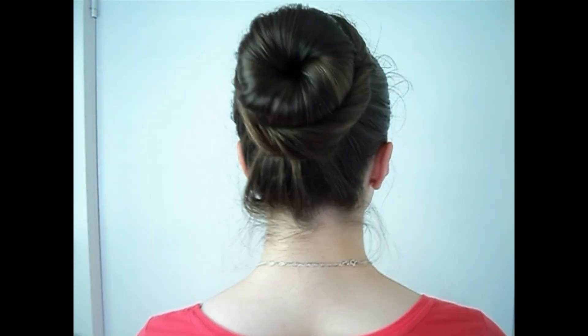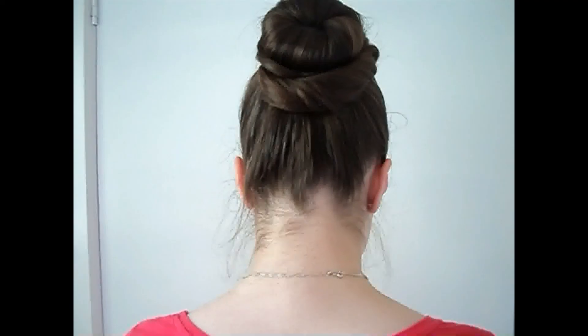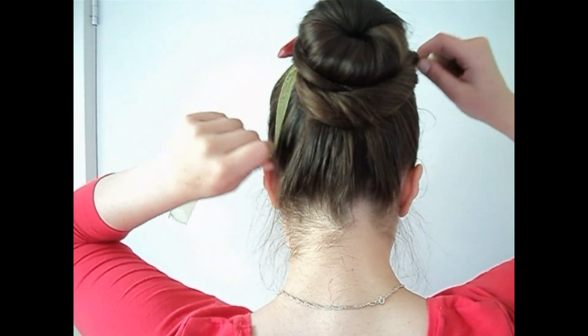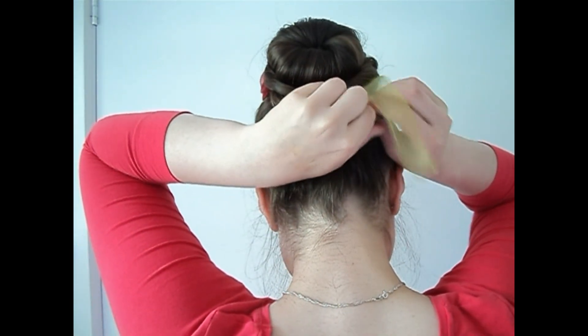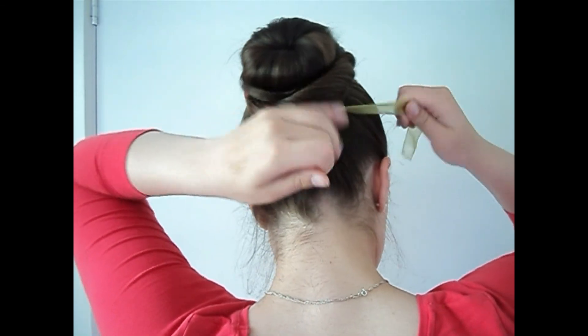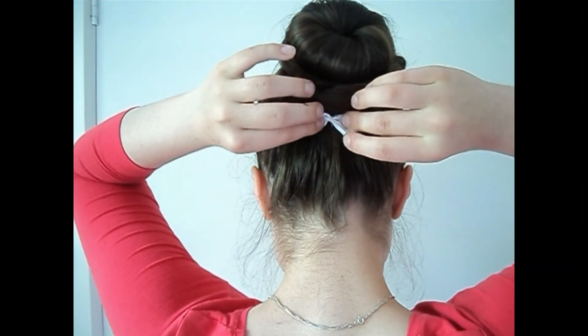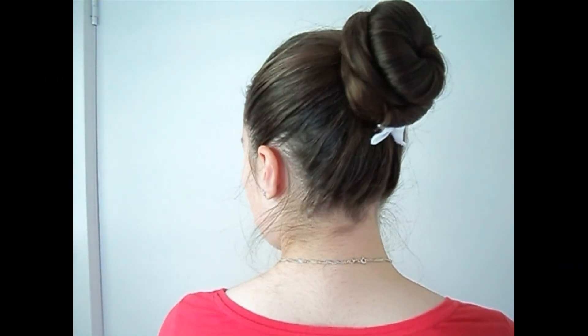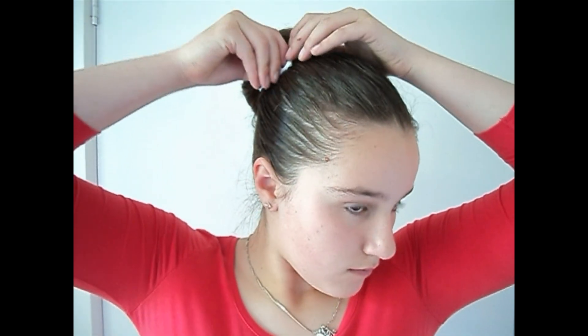You can see it's done and it stays up really well. You can add whatever accessories you want — everyone should know this hairstyle because it is so easy for bad hair days or when your hair is really dirty. You can wrap a ribbon around your hair or add a little bow in different places at the bottom, top, or side. It looks really cute either way.